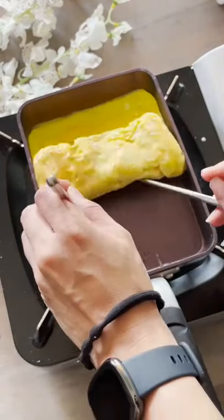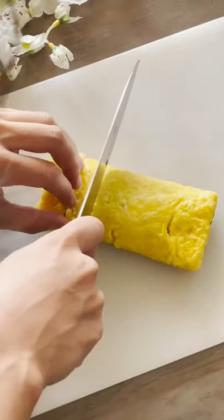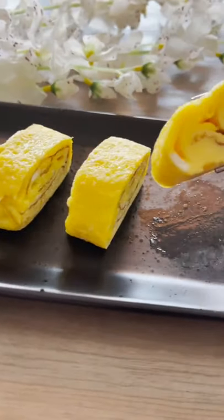I love this little omelet because you can have it as a meal or even a side dish. Then get your omelet ready, slice it up, and voila. There you have it, tamagoyaki. Enjoy.